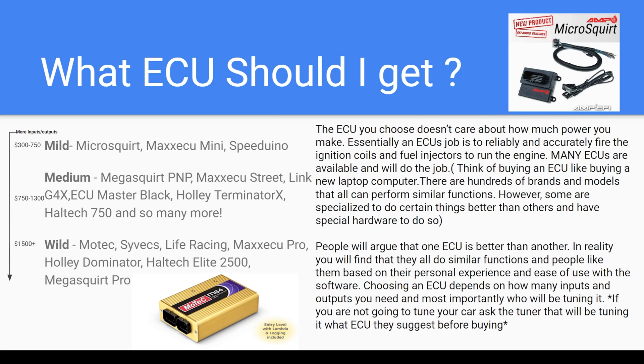Really what it depends on is who will be tuning it. If you are going to tune it yourself and you're okay with jumping in at the deep end, you want to learn something exotic, and you're very technically savvy, feel free to jump into whatever you need. But if you're looking to just get your car tuned on a standalone ECU, find out what the local reputable tuners around you are suggesting and go with what they have to say.